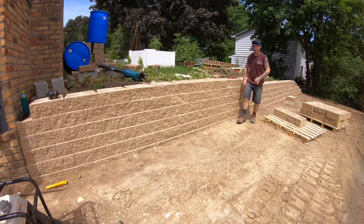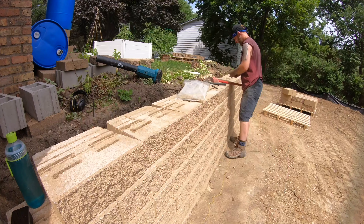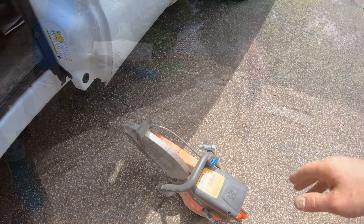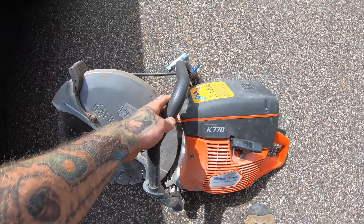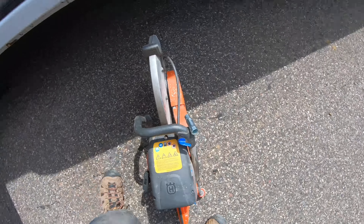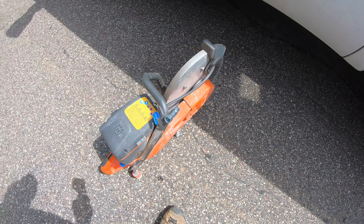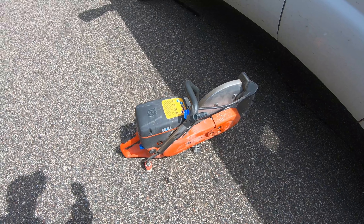Because this wall butts up to the house, Blaine has to build a corner unit to keep the running bond of the retaining wall on course. This is a Husqvarna K770 we've been using. Frankie and I tested it last year and didn't think anything special about it. Pulled it out for the last job — we've had it for a while and I think it only got used once or twice.